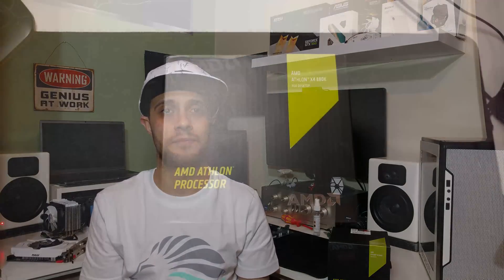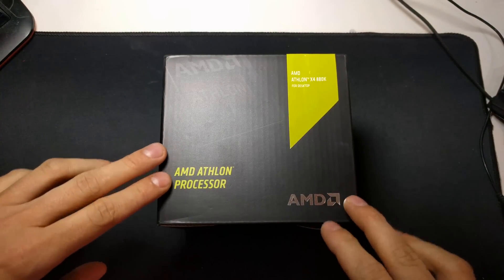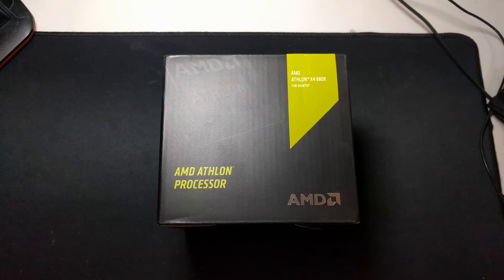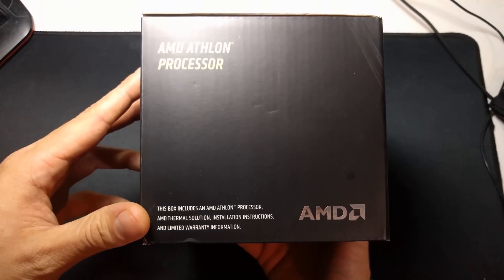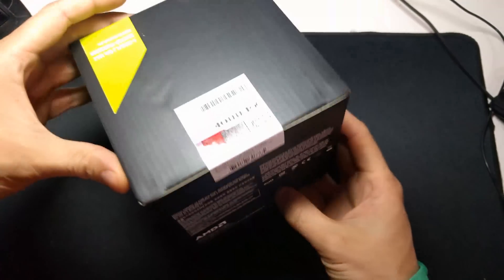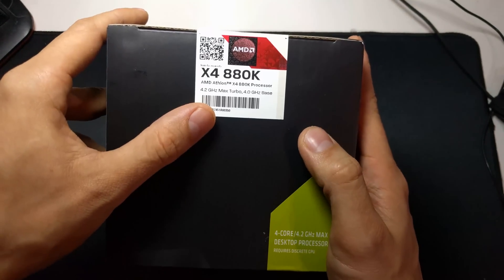Let's take a closer look around the box - it's definitely different from the last few white boxes I've received. It's a nice black and green design. We've got the AMD Athlon 880K for desktop processor, the AMD logo, and Athlon branding around the side of the box as well. It's the same sort of stuff, and there we have all the chips.